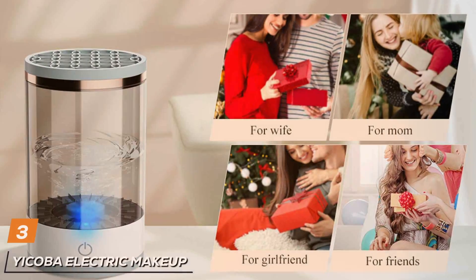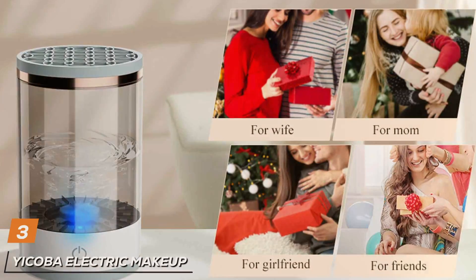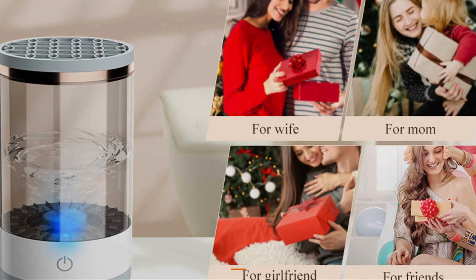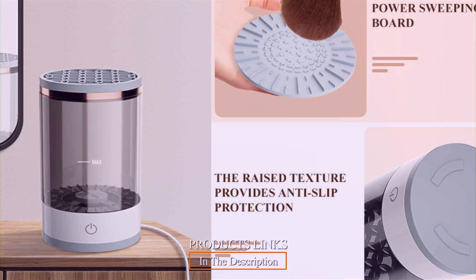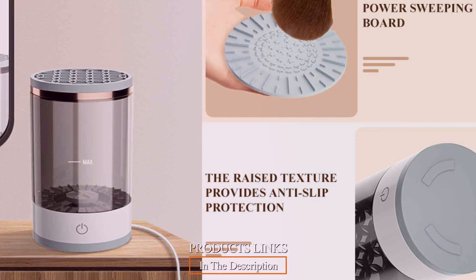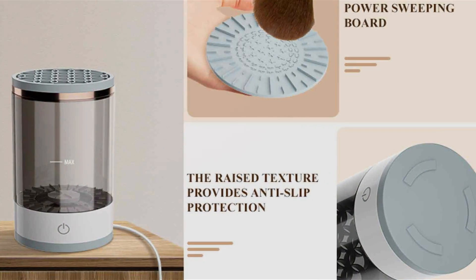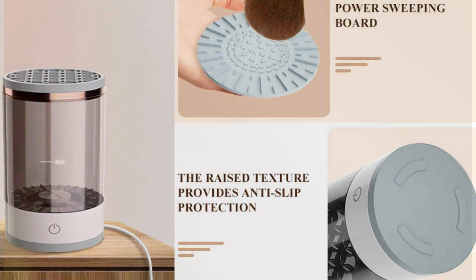Next, we have the Yacoba Electric Makeup Brush Cleaner, a game-changer in your beauty routine. This innovative device takes the hassle out of cleaning makeup brushes with its sleek design and advanced features. The Yacoba Electric Makeup Brush Cleaner utilizes high-speed rotation and vibration to thoroughly cleanse and dry brushes in just minutes.